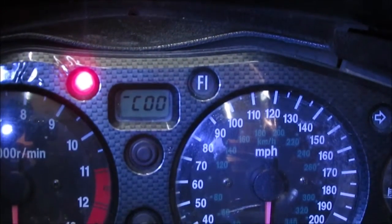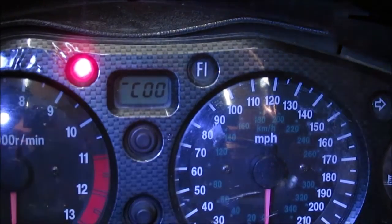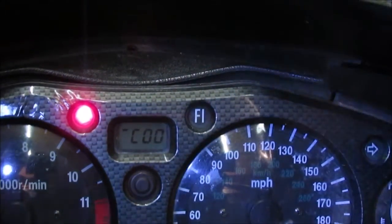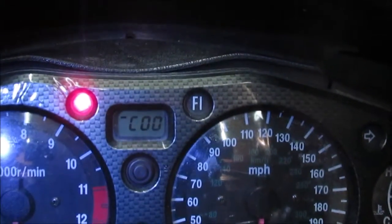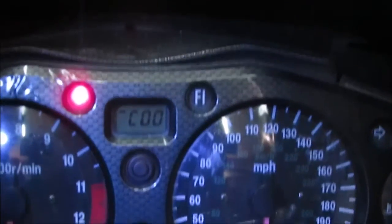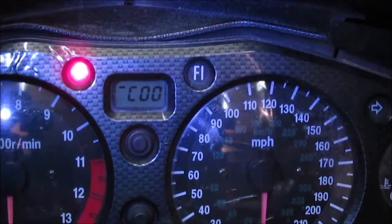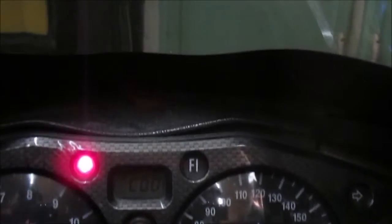I'll actually put a list of all the C codes in the description below. But it is a way you can actually work out what is wrong, and you can basically go through the list and find out — rather than actually taking it to a dealer, paying extortionate amounts of money for them to plug it in for you, charge you however much, and then tell you what's wrong with it. This way you can actually do it yourself. So clever little system.